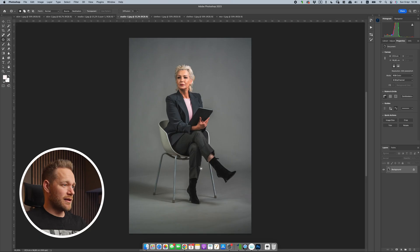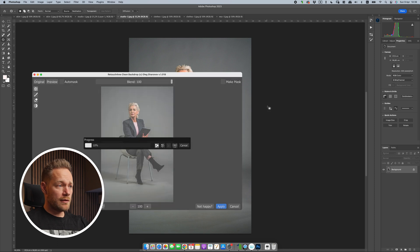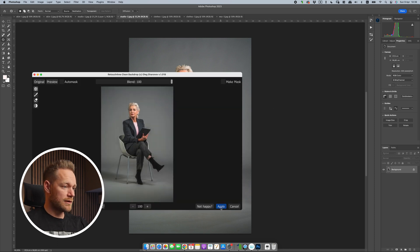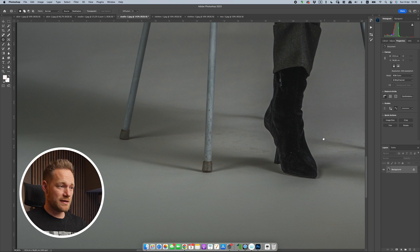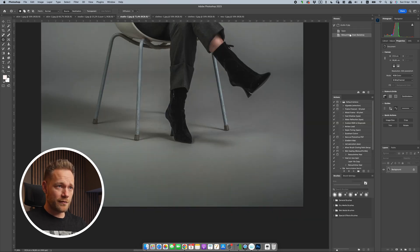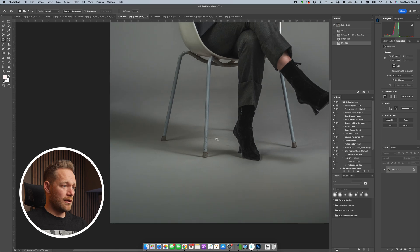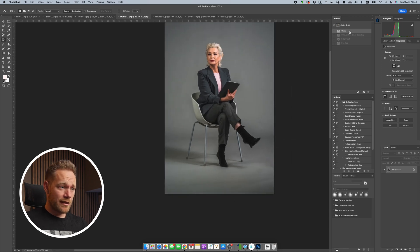Let's check another image to see where this plugin has some problems. We have this lady sitting on a chair — if we apply the Clean Backdrop plugin with default settings and click Apply, we can see that in the areas at the bottom it didn't clean everything. That's a bit of a minus, but all the other areas look pretty good. You'll have to clean the remaining spots by yourself, but if we compare how little is left to how much it already removed, it's much less time consuming.